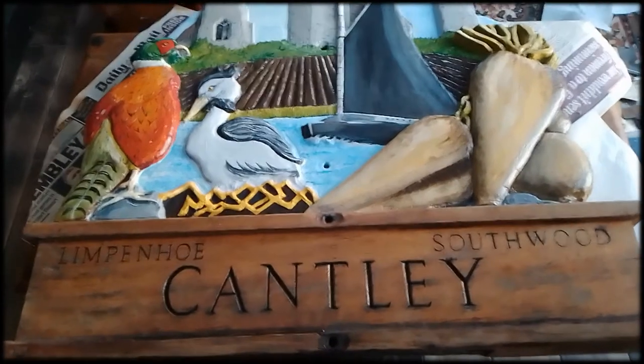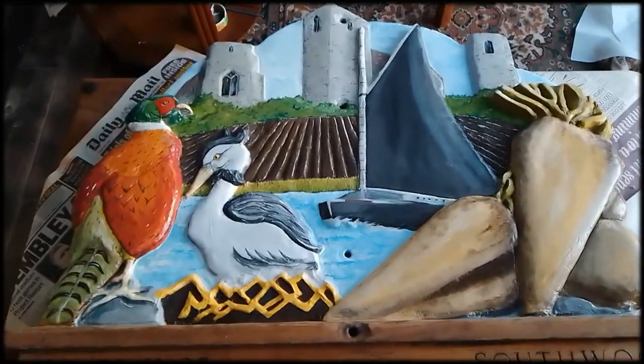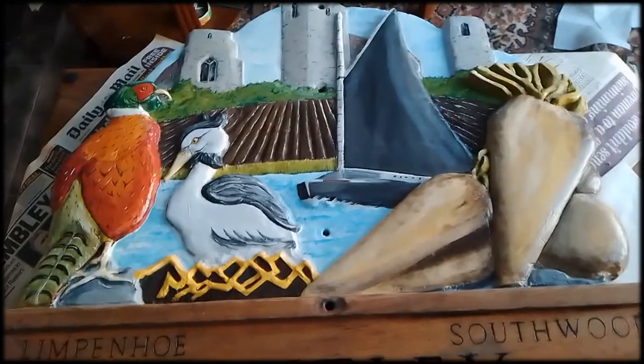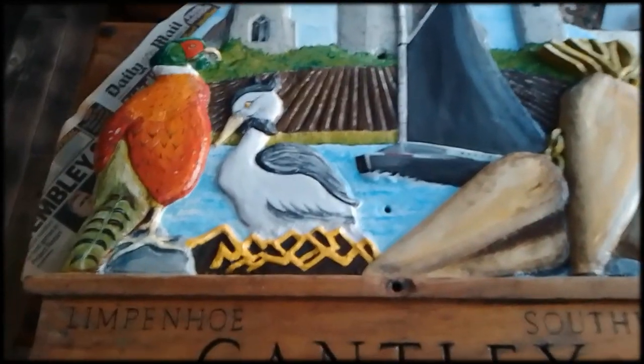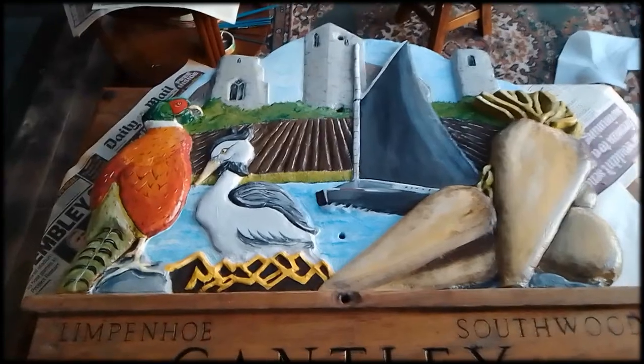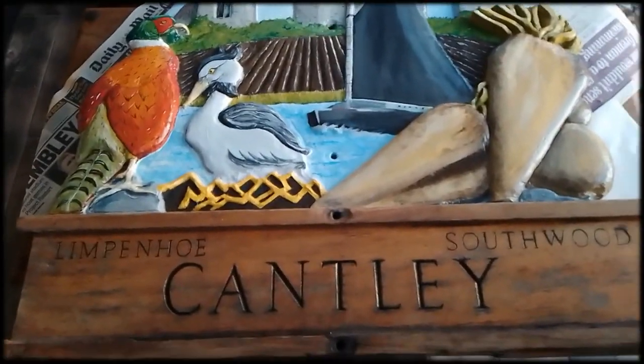I think the painting is done. The thing I find hard is to know when to stop and stop fiddling — so I think I'm going to stop fiddling. The next stage of the sign is to put two to three coats of yacht varnish all over to protect it from the elements, which should then last for years, I hope.